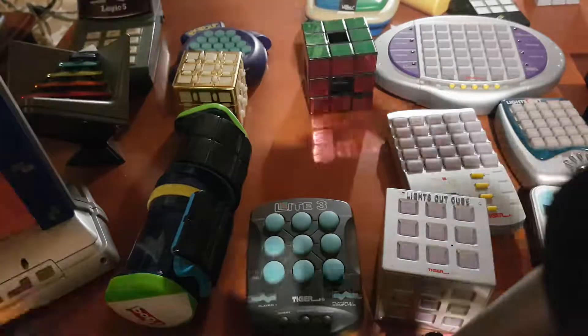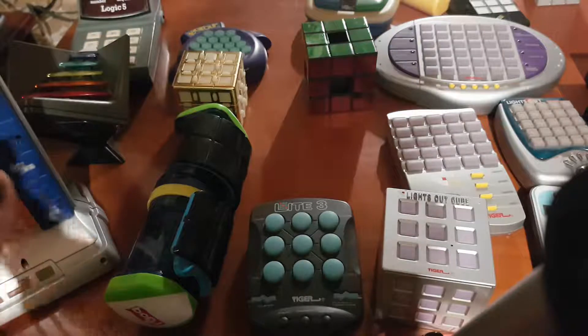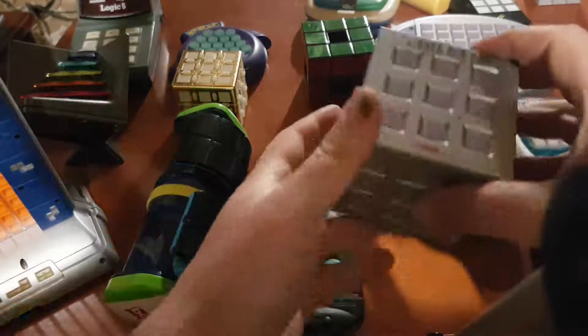This is a video of puzzles which are related to batteries or current. For example...